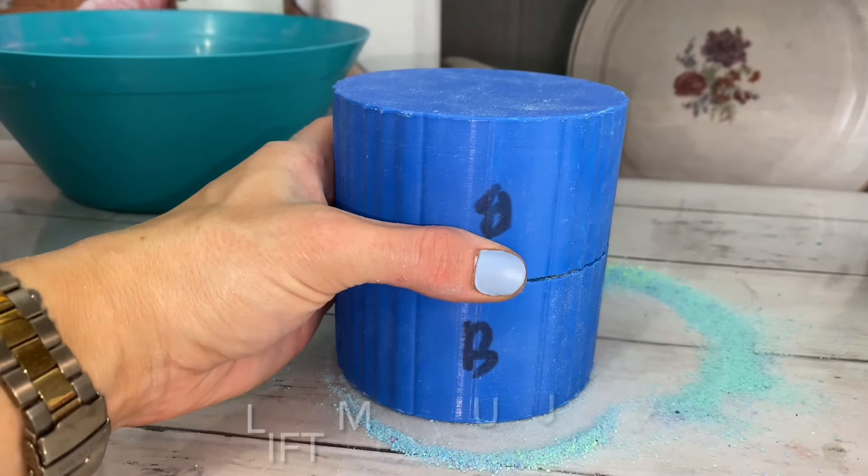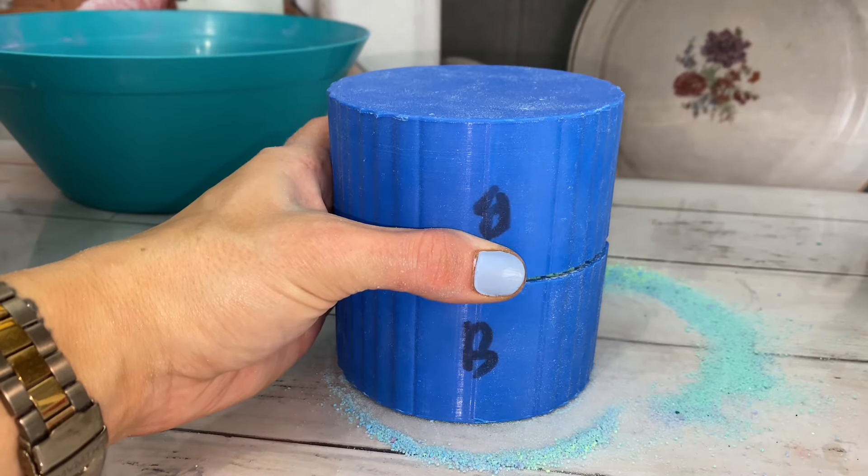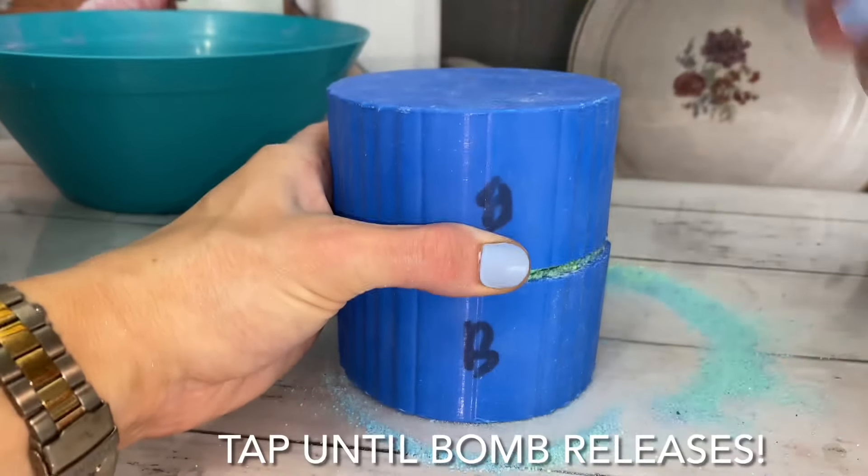If you're having issues with this bomb, lift the mold up about a quarter of a centimeter and tap until the bomb releases.